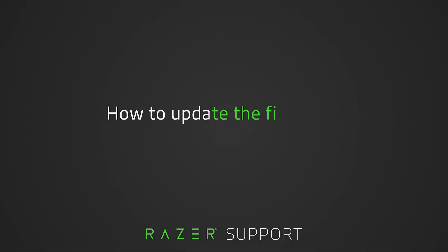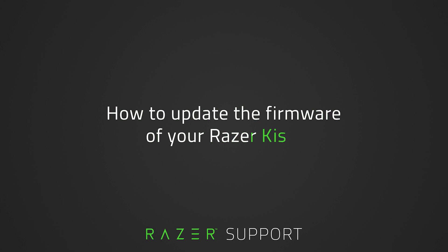This video is a step-by-step process on how to update the firmware of your Razer Kishi. Note that the steps in this video apply only if you are using the Razer Kishi with an Android device. Let's get started.